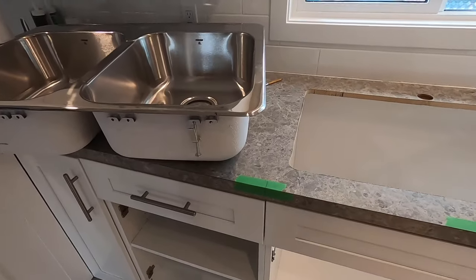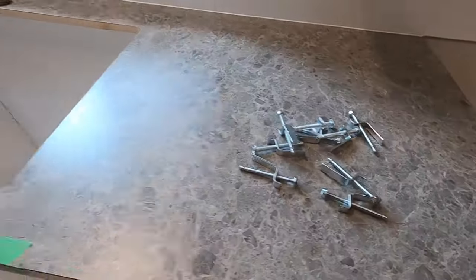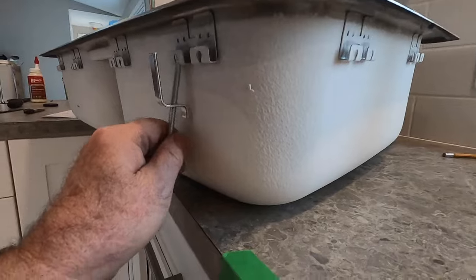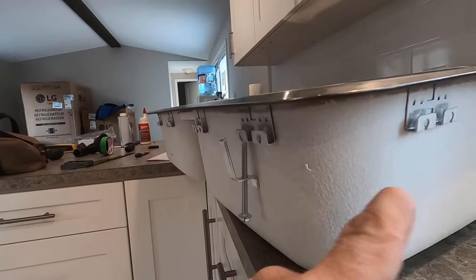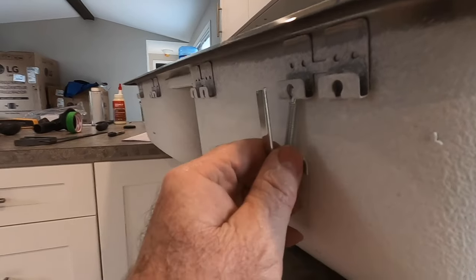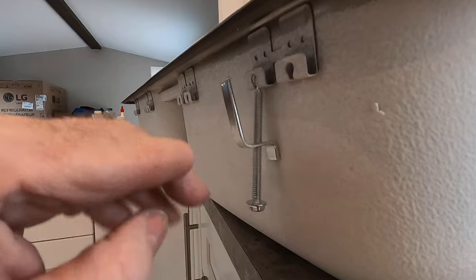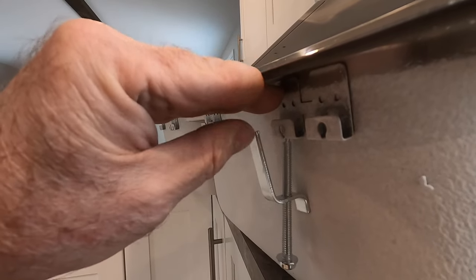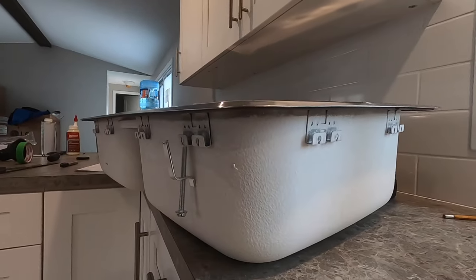Now I'm ready to go ahead and install the sink. The way the sink is held in is with these clamps. The sink has got these little tabs all around it, and we insert the clamps into those tabs — they give us a few options of where we can put them in case you have to go around something. On the top of the clamps there are little teeth. What happens is the counter goes in between where my fingers are, and then we screw this up, which draws the clamp up to where the counter is and sandwiches the counter between the clamp and the underside of the sink. I'll position these and then drop the sink in.